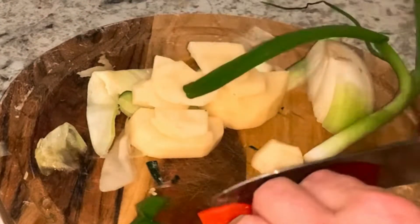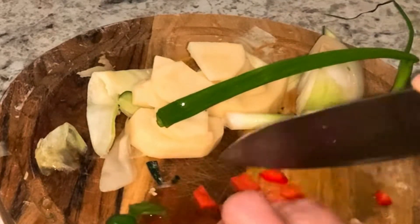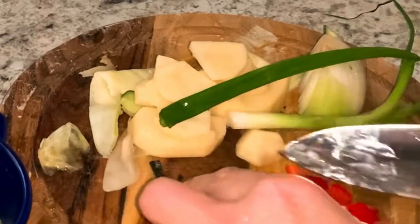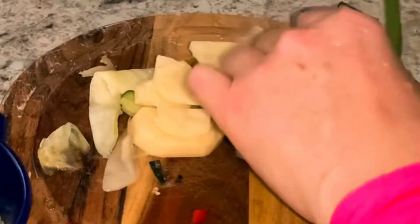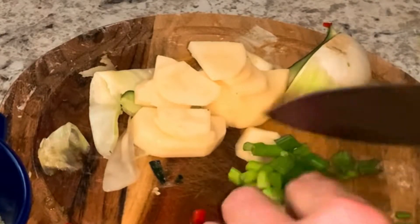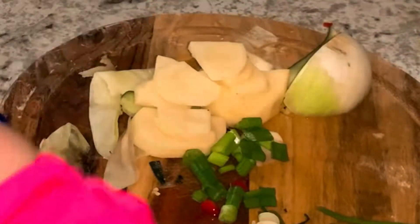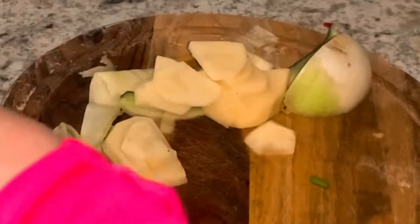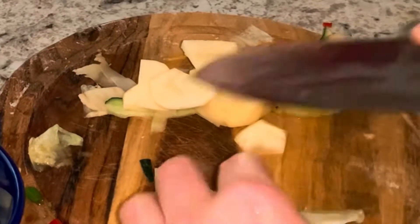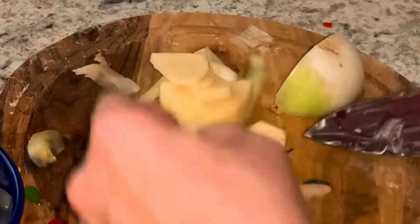I'm doing variation number three because I don't like to waste food. I've got some leftover potatoes and zucchini to use. I'm also going to cut half a sweet pepper, some green onions, and regular white onions. I'll cut the green onions, potatoes, white onions, and all the leftover zucchini pieces. I think it's going to be the most delicious cup, and I'll add an egg from the home-raised chicken at the end.